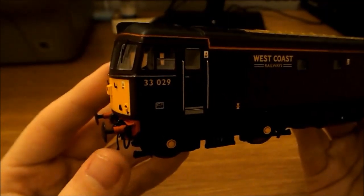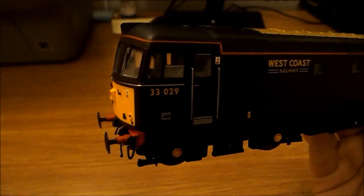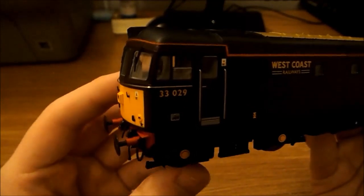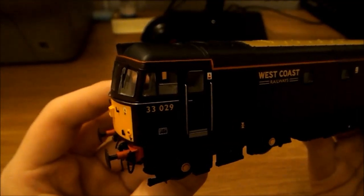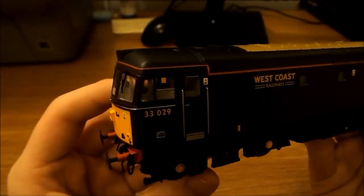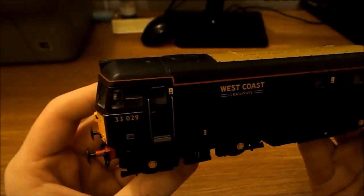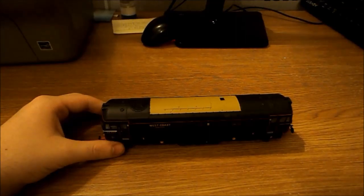I'll do a running video in a separate one, because at the moment I've got DCC set up on the layout and this is DC. So I'll do that separately. I'd like to thank you for watching this review — tell me what you think of the style, the location, how I do it, and any improvements. Next review will maybe be the Class 70 or the IOAs. Thank you very much for watching, I'll be back soon with a running video of this and more reviews — goodbye!